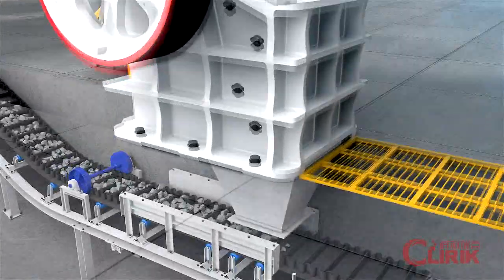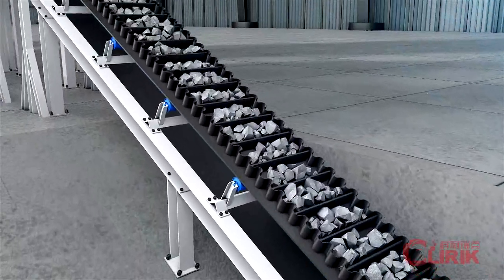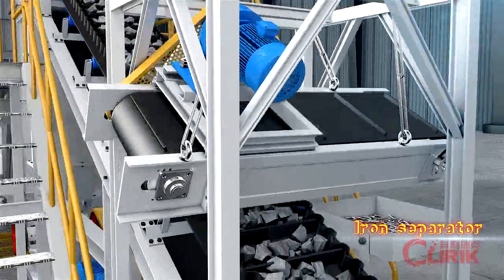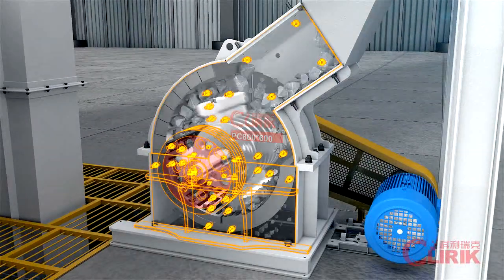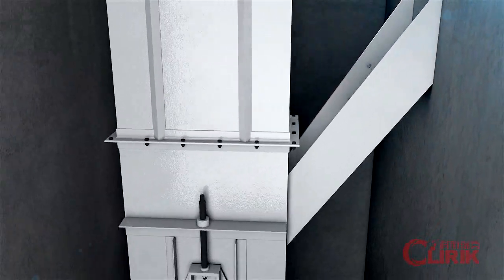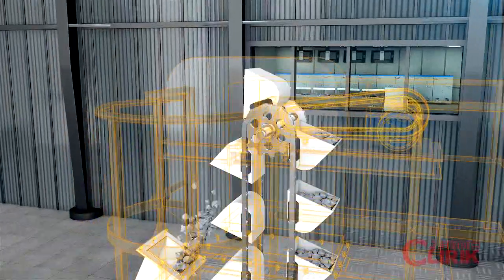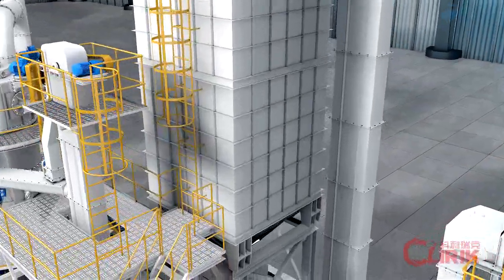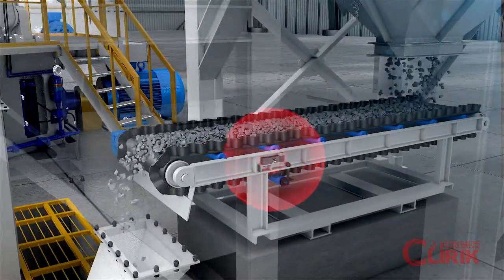The raw materials are fed into a jaw crusher. After crushing, they fall onto the belt conveyor. Iron parts are removed by the iron separator. They then enter into the hammer crusher. After crushing into small granules, a bucket elevator transfers materials into the transfer silo. Under the silo, the material is precisely weighed and controlled by a weigh belt.